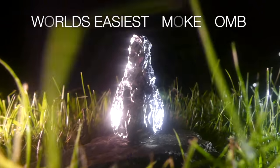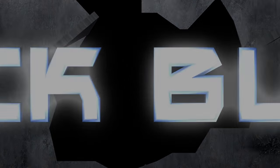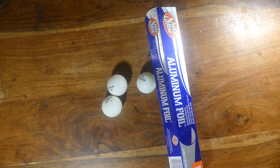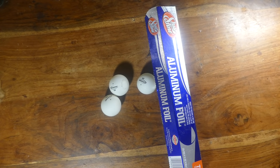Hey, what is up guys? So today I'm going to show you the world's easiest way to make a smoke bomb. As you can see, all you need for this project is some aluminum foil and some ping-pong balls. I'm just going to show this to you guys in one take because it's just that easy to make.